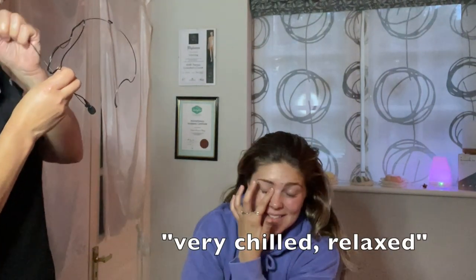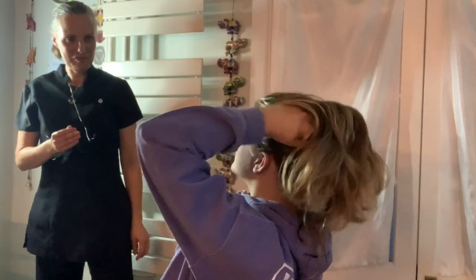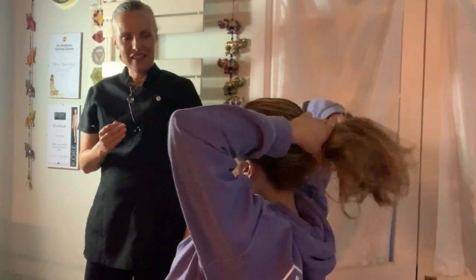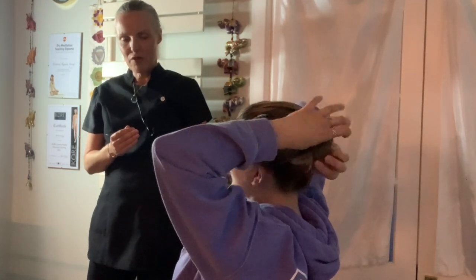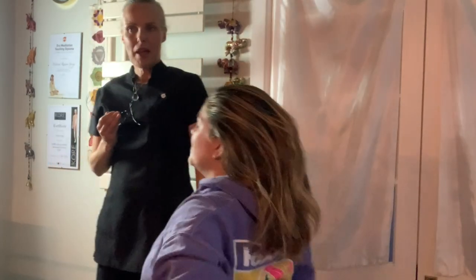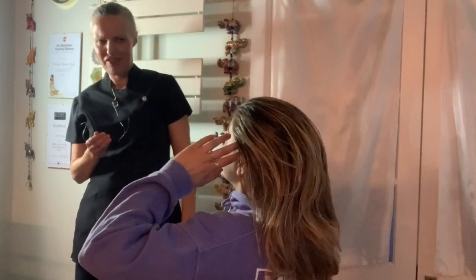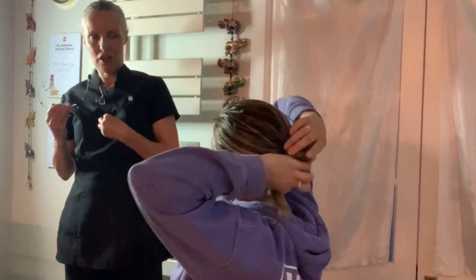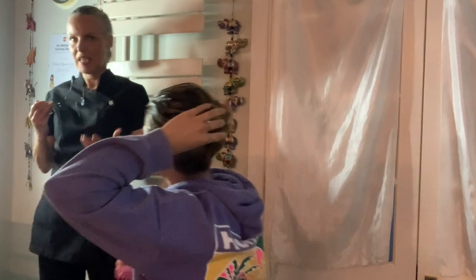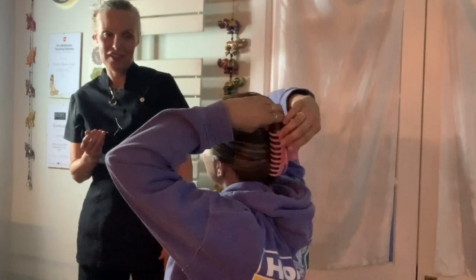How are you feeling, Chloe? Very chilled, very relaxed — that was lovely, that was very nice. Did you get any colours? Mm-hmm, like blues and purples. Oh lovely! And I did get light pink — I don't know what that is. What sort of pink? Like a really light pale pink, yeah — like a rose quartz kind of pink. I'm really glad you saw those colours, that's really nice.